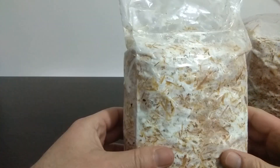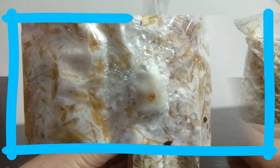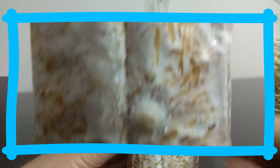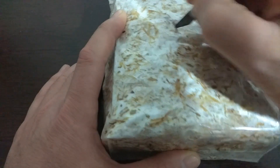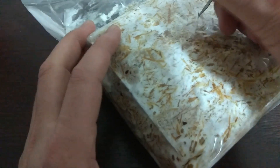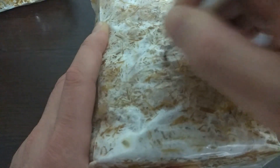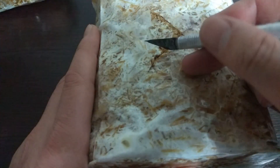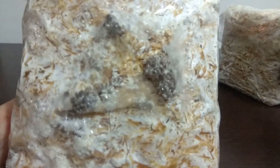We'll get mushrooms from these bags — look, a pin has formed right where the holes are. Let's open a window for them. We've opened our windows. If we keep them in an environment with humidity of over 80 percent, between 85 and 90 percent, pins should come from here in two or three days.